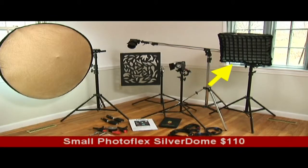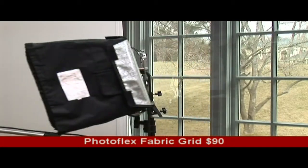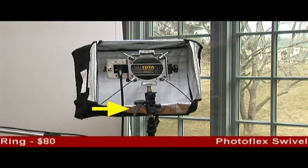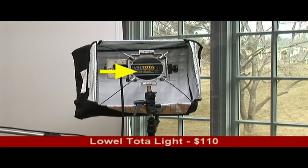A small Photoflex Silverdome NXT softbox with a fabric grid or egg crate for the front. And if we turn it around, we see the individual components that have to be purchased separately for the softbox: a Photoflex swivel mount for aiming the light, a Photoflex Speedring for holding the softbox in place, and a Lowell Total light with a 500W bulb.